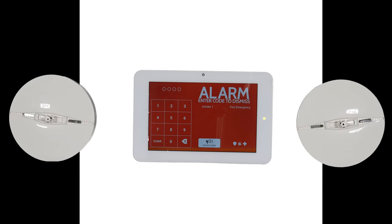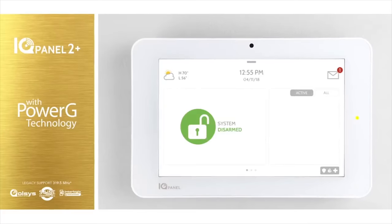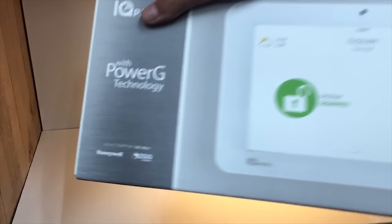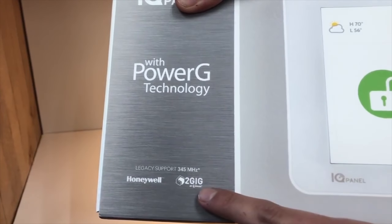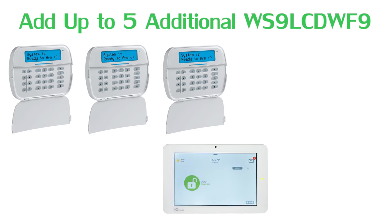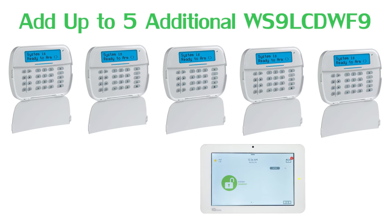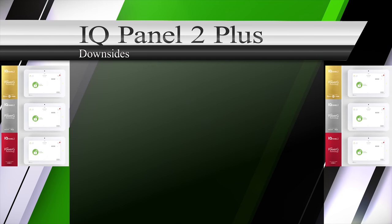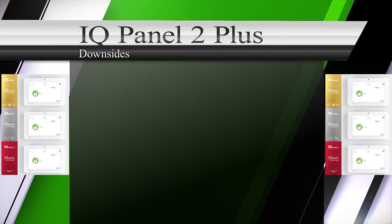When non-PowerG sensors are utilized, they will not enjoy the features of PowerG. When an end user uses PowerG smoke detectors, they will be able to enjoy the one-go-all-go feature. Lastly, since the IQ Panel 2 Plus uses PowerG technology, end users can add a much less expensive secondary keypad if they choose — the WS9 LCD WF9.